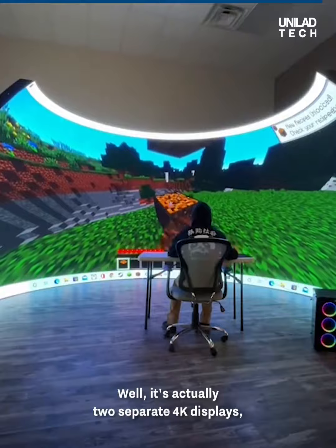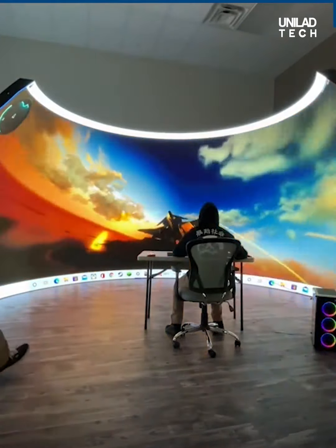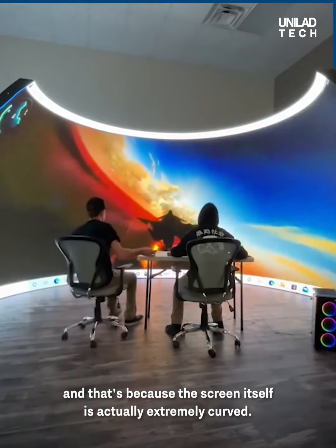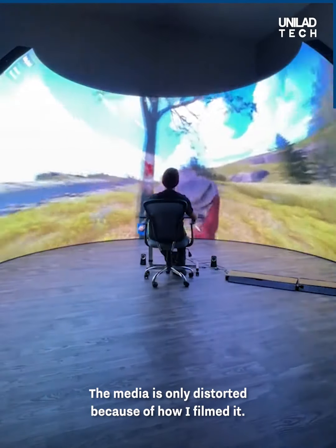It's actually two separate 4K displays, and my computer did not want to run this whole screen. Someone asked why the view is so distorted, and that's because the screen itself is actually extremely curved. The media is only distorted because of how I filmed it.